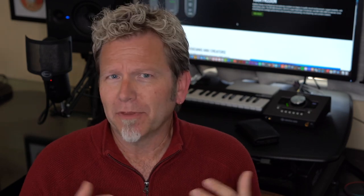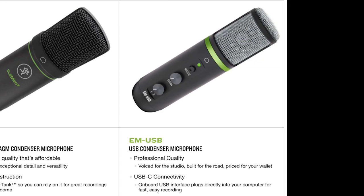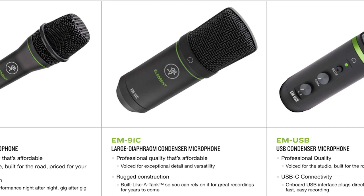I didn't go to NAMM this year, but I found out that Mackie — a company that I really do appreciate and trust — came out with a new line of microphones called the Element Series. They came out with a Dynamic, a USB condenser mic, and also this baby: a large diaphragm condenser called the EM91C. I was very intrigued.